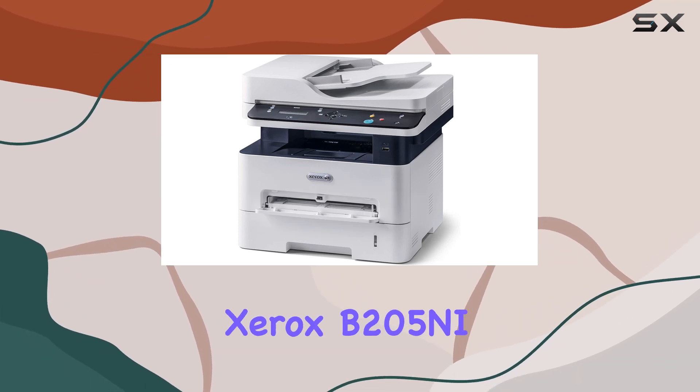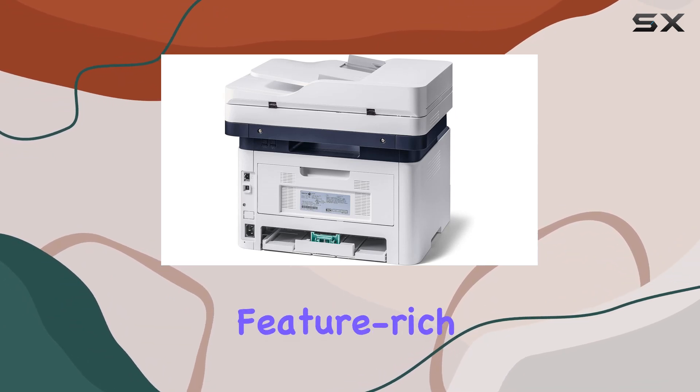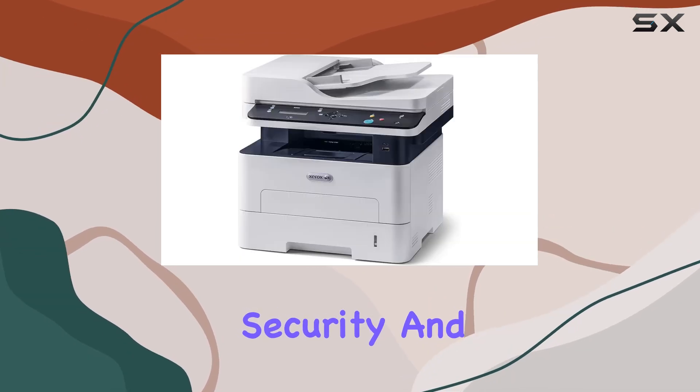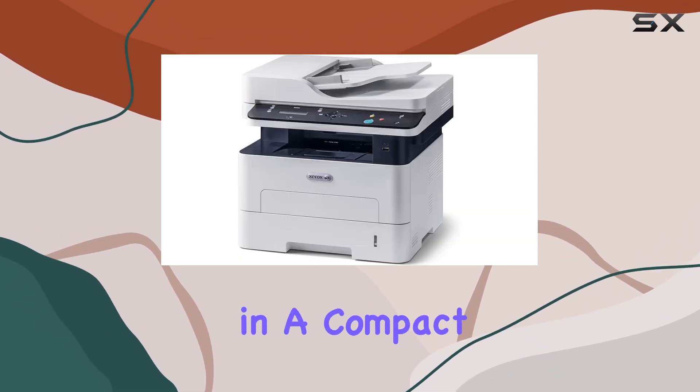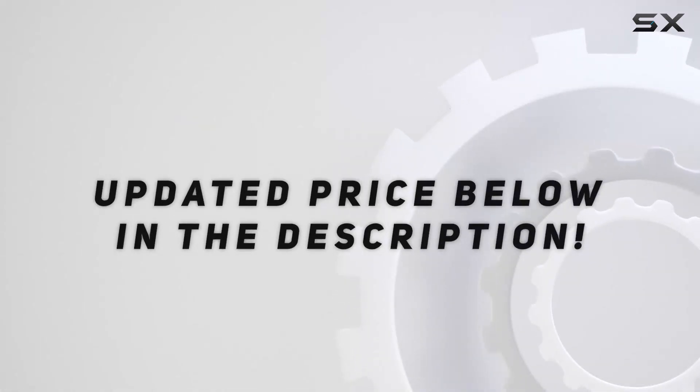The Xerox B205NI Monochrome Multifunction Printer stands out as a reliable, feature-rich solution for small office environments seeking efficiency, security, and eco-conscious performance in a compact package. Check out the video description for updated price.